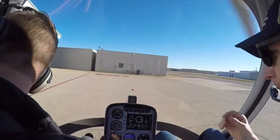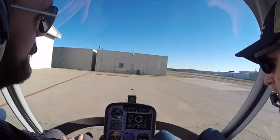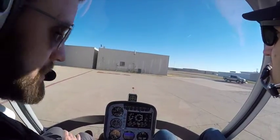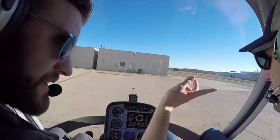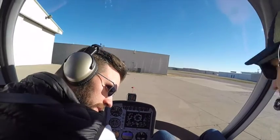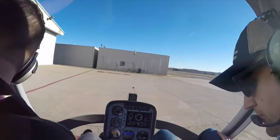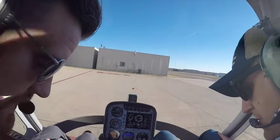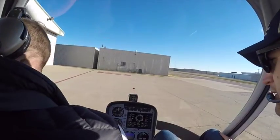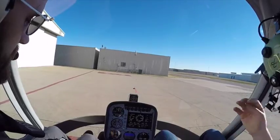Clear on my side. Skids are clear. We're moving the cyclic and you can see that movement in the blades. All looks good. We've got the truck over there but he's moving, so it should be no problem. We'll wait for him to get out, then pick it up, move it over there, and take off.